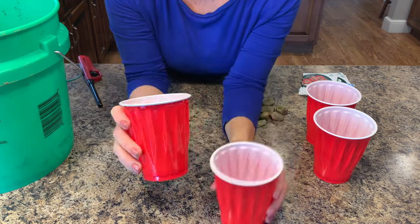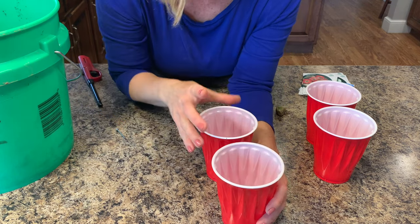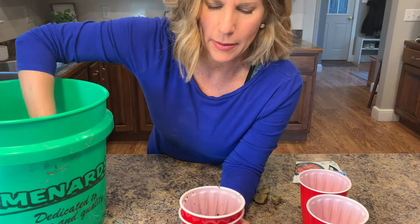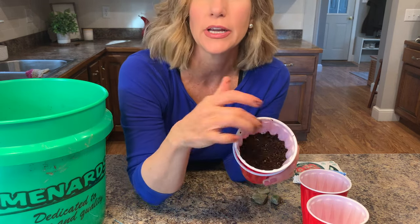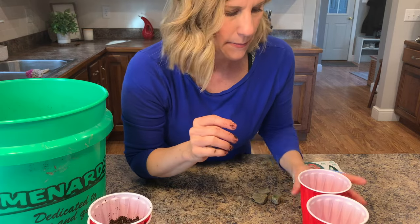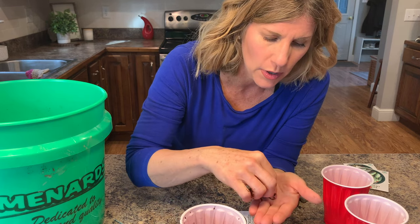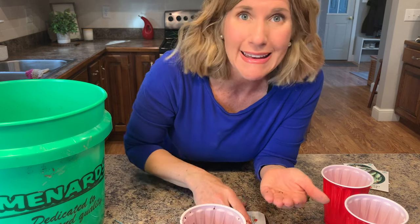Take the solo cup that you didn't put any holes in and grab some rocks from outside — rocks, marbles, something to make a layered pot. For tomato plants, just take your seed starting mix and put it halfway up into the cup. Push it down a little bit just to make sure the soil is solid so that when the water goes in and we put the seeds, it isn't going to collapse down. Then take some seeds and put them in. You want to sow at least two to three in each pot because you want to make sure they actually come up — if you only put one in and they don't germinate, you don't have any tomato plants at all.